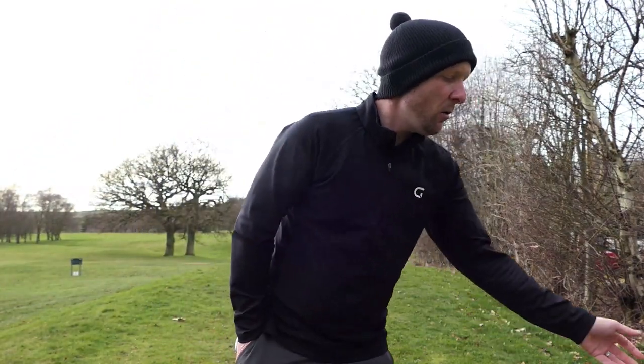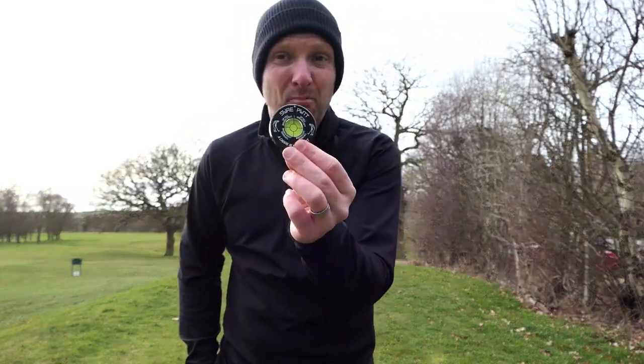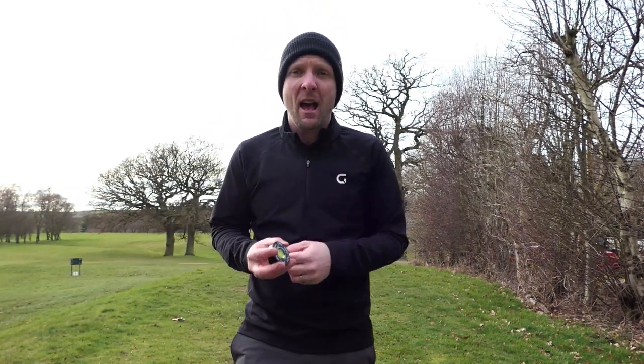There are two options: a pro version and a light version. I've got the light version in my pocket. It's a lighter option. The other one has a cord so you can pop it in your golf bag, and it's a little bit heavier — but it is weighty enough that it's not going to move on the green.